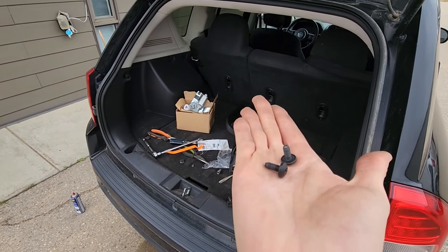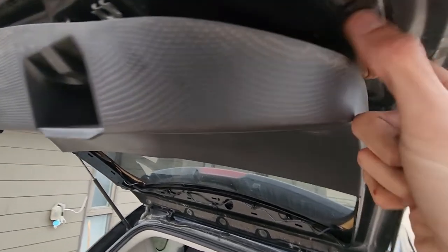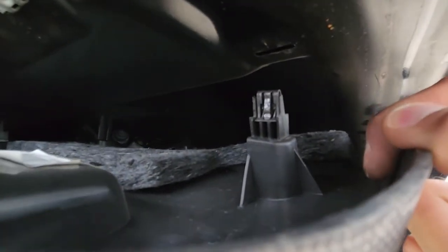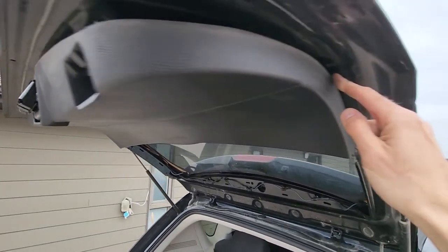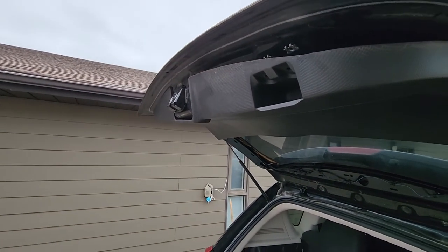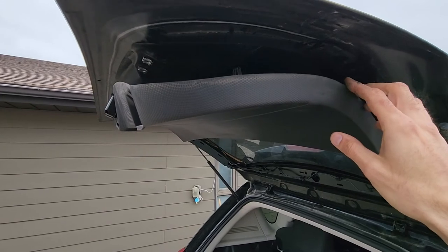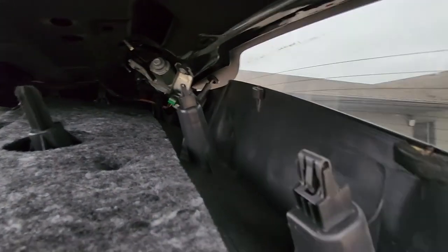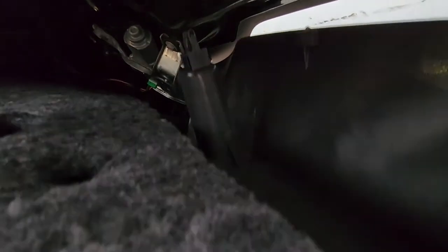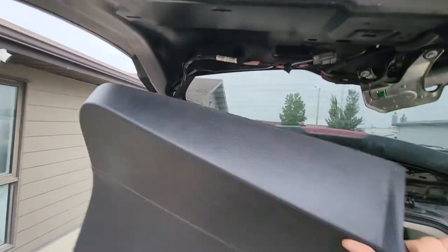With the screws out, there is nothing else holding this panel — it's already a bit loose and is only held by plastic fasteners. What you want to do is pop it all around and pull it down. Just use both hands and keep pulling it down all around. Don't be afraid, you won't break it — just like that.